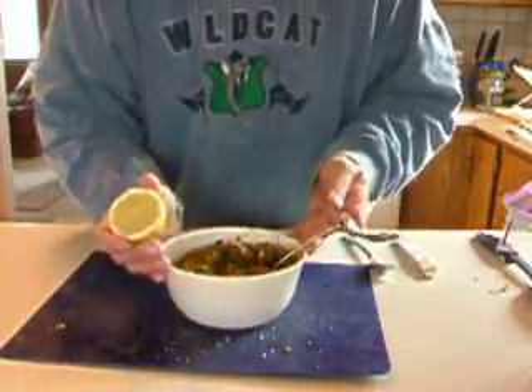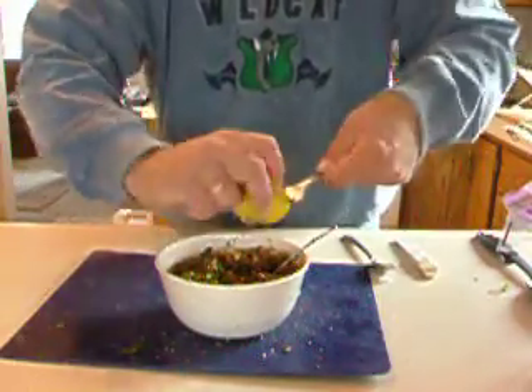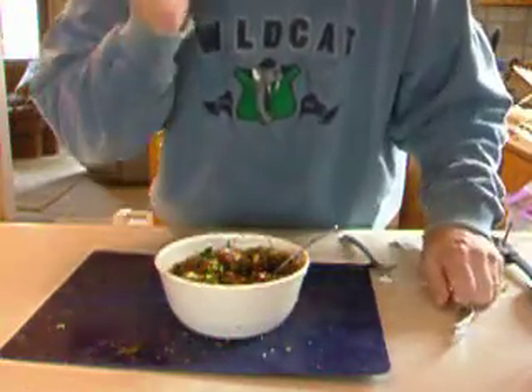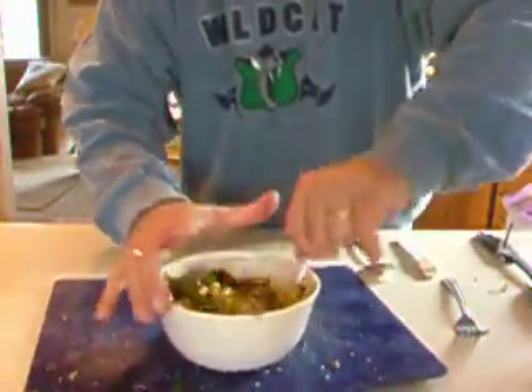Then the coup d'état — you take your lemon and you just squeeze a half a lemon right in there, just like that. As Emeril would say, bang, just like that. Then you mix it up real good.